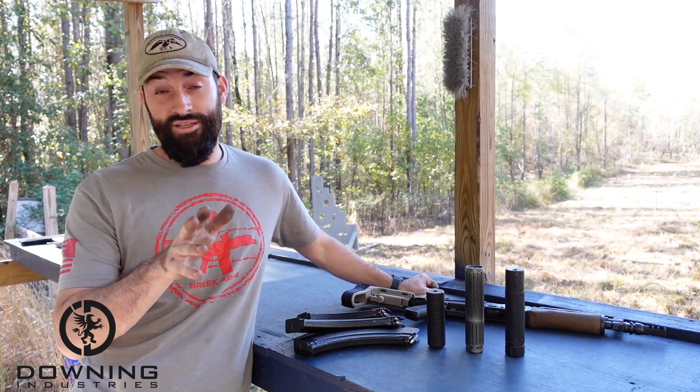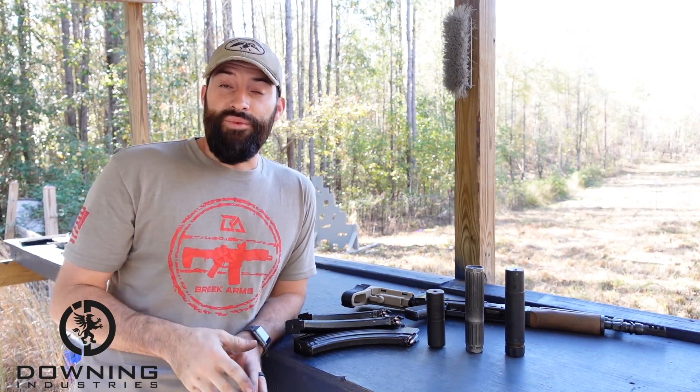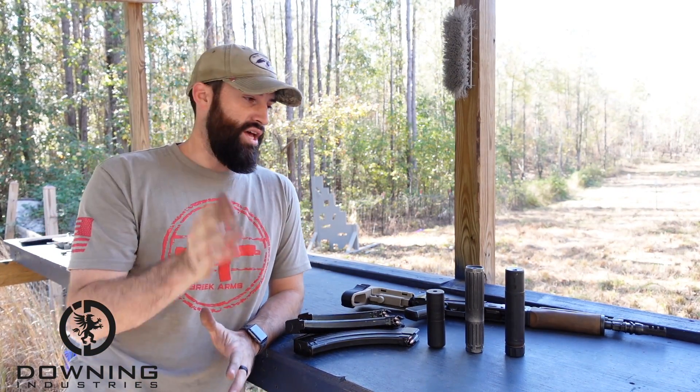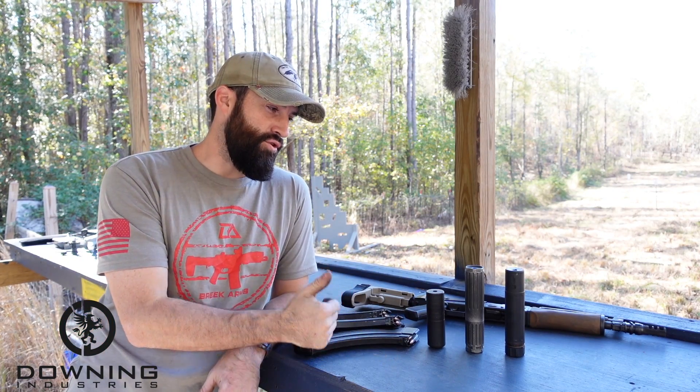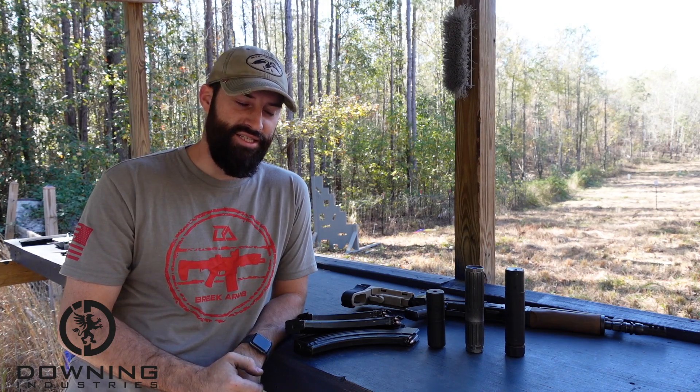So today we've got 30 cal cans. We did a 5.56 comparison about five minutes ago, but for y'all the other day — whenever that was — but today we have 30 cal cans. And if you're looking at these and you're like, what cans you got? Because some of those look like 30 cals, some of them really kind of don't.